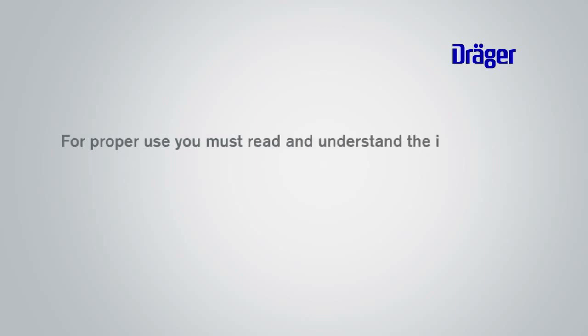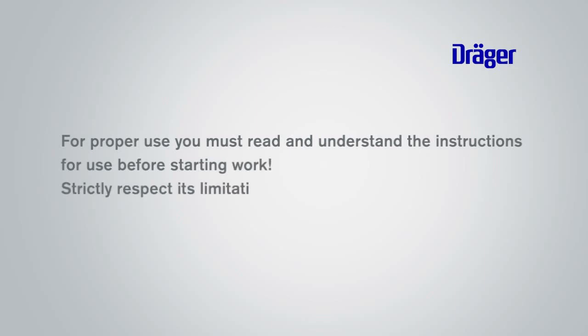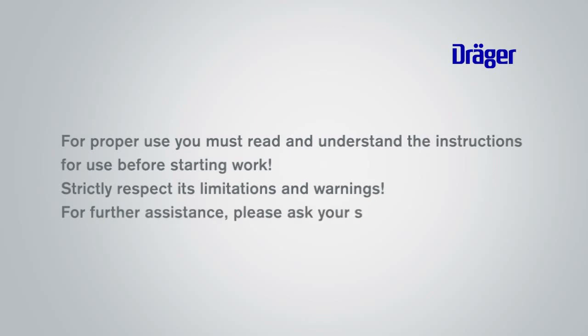For proper use, you must read and understand the instructions for use before starting work. Strictly respect its limitations and warnings. For further assistance, please ask your safety supervisor or contact Dräger Safety.